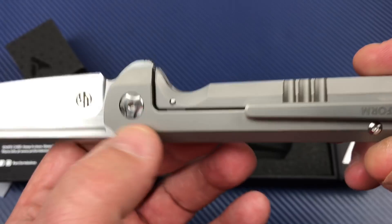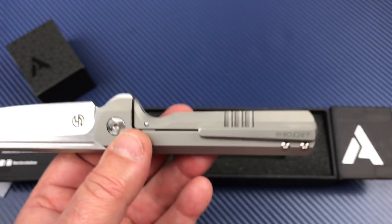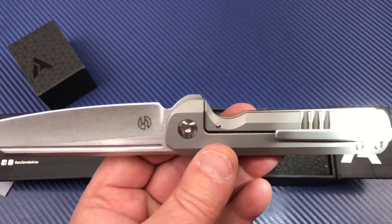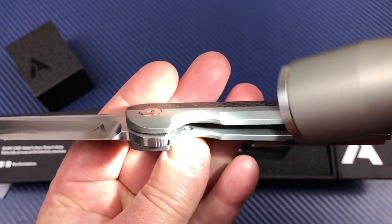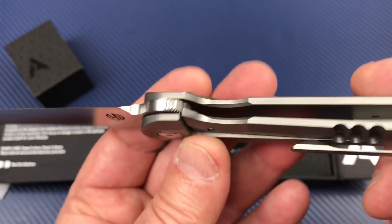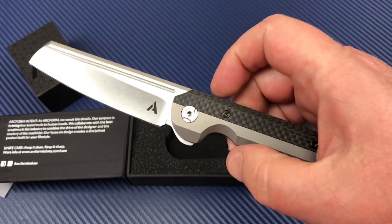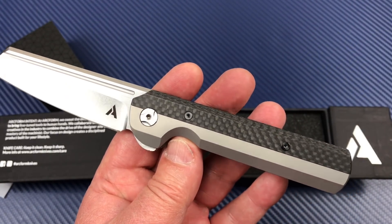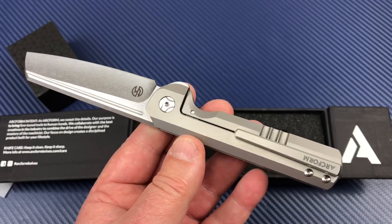You can see the over travel stop through here if you get proper lighting in there. There's your over travel stop — you can see through there — and your hardened steel insert. I don't know if they're ceramic bearings or not. I know WE Knives were always using ceramic, but not sure on this one. Ceramics are kind of oversold anyhow.